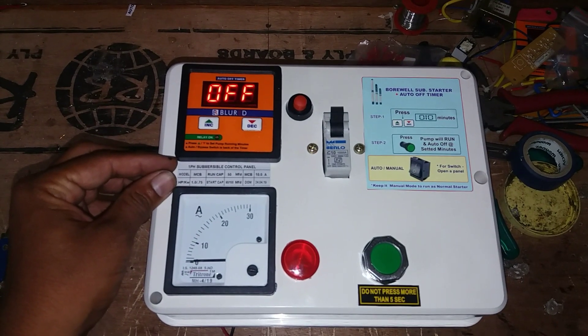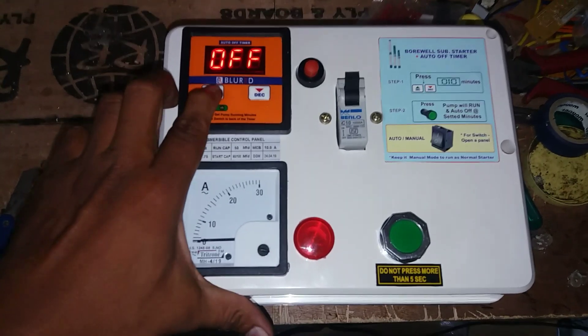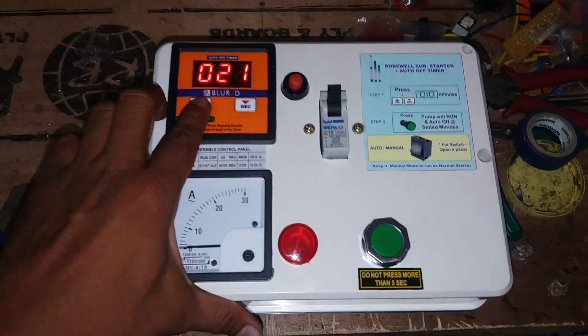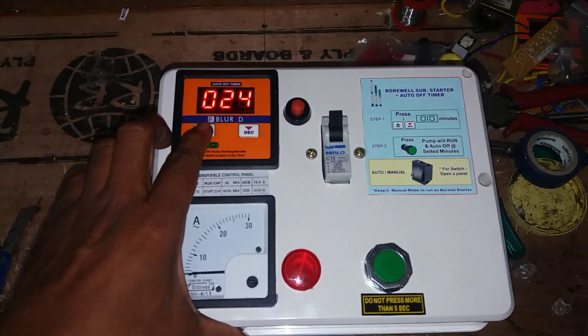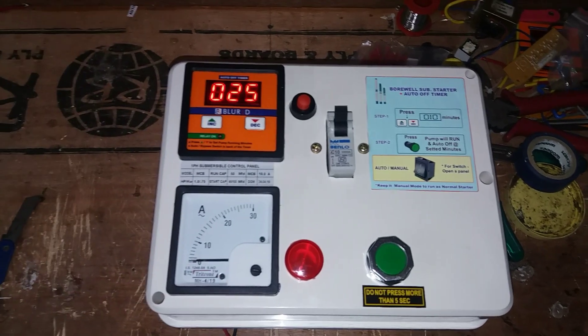If you have a timer starter, you will have an auto-off timer. If you have a tank filled, you will have to set the tank for minutes. For example, if you have a dry level of the tank, you will have to set the tank for 25 minutes. We have to set the tank for 25 minutes.